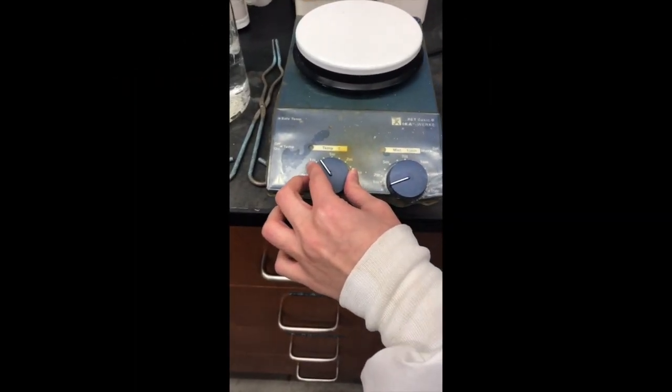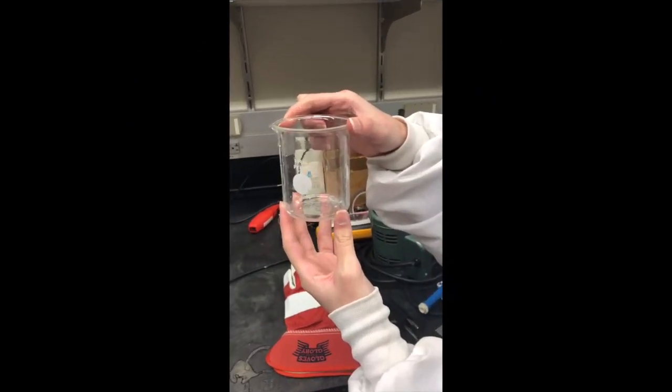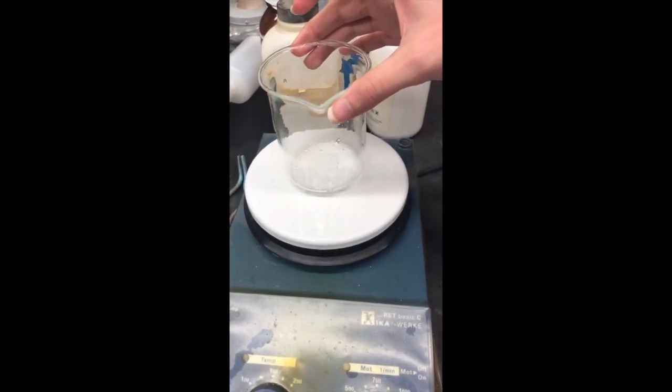For liquids including water, it's a good idea to use either the medium or medium-high setting. Make sure you're using unbroken Pyrex glassware. Make sure the base of your glassware is not bigger than the base of the hot plate.